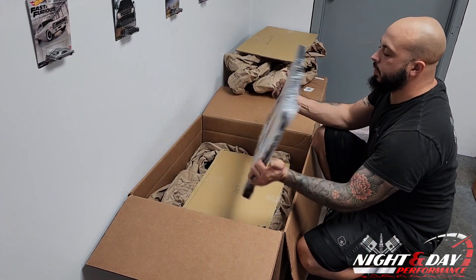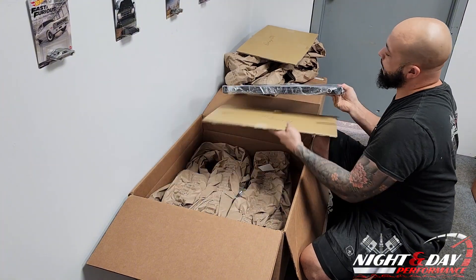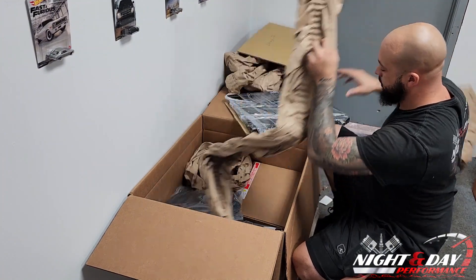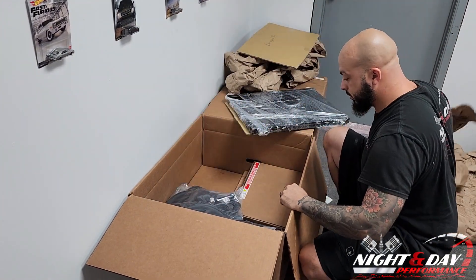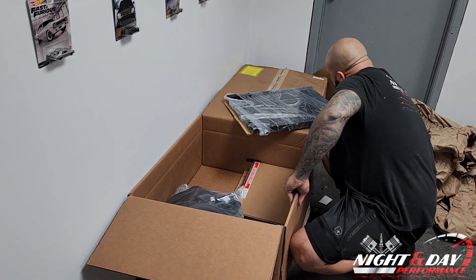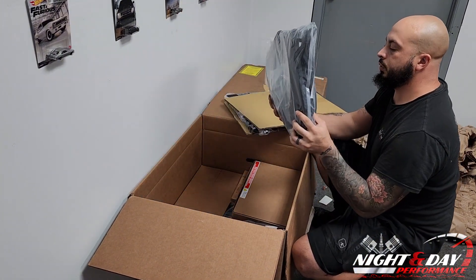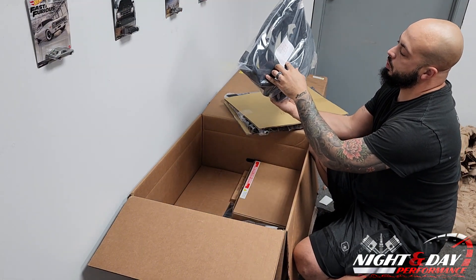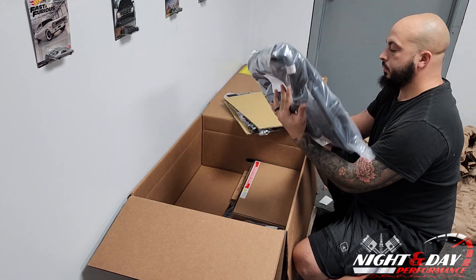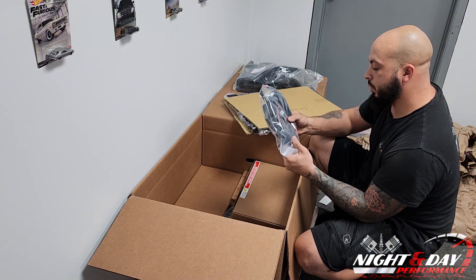Here we have our heat exchanger for the Durango. These things are packaged very well. Here are all of my coolant hoses for the Whipple system. It has a description of everything that's included and who packed the actual kit.